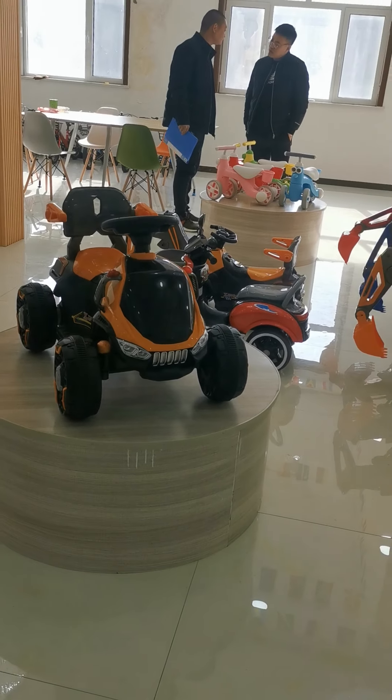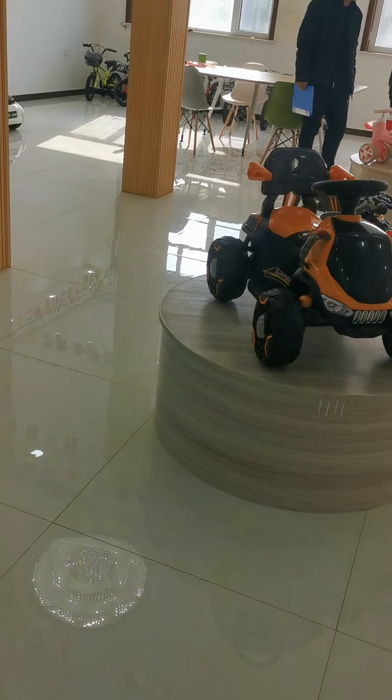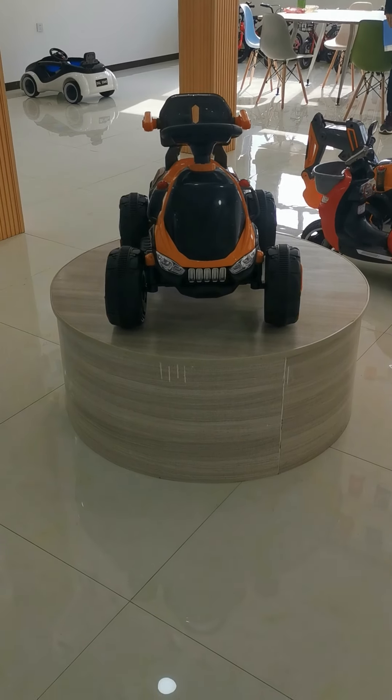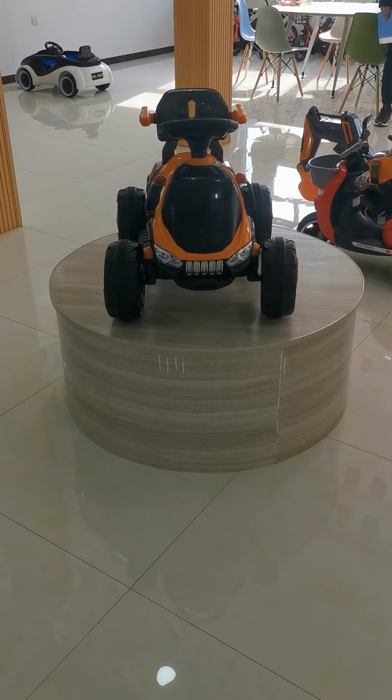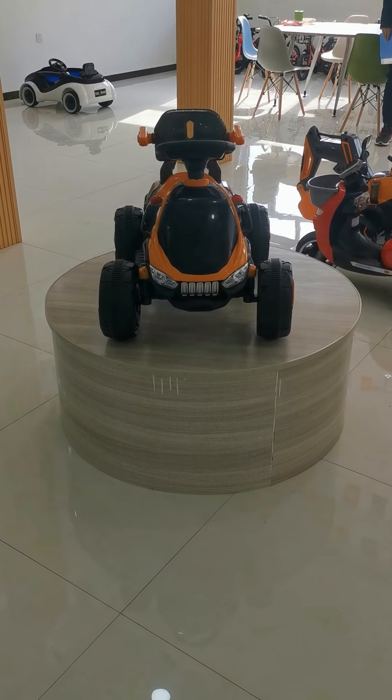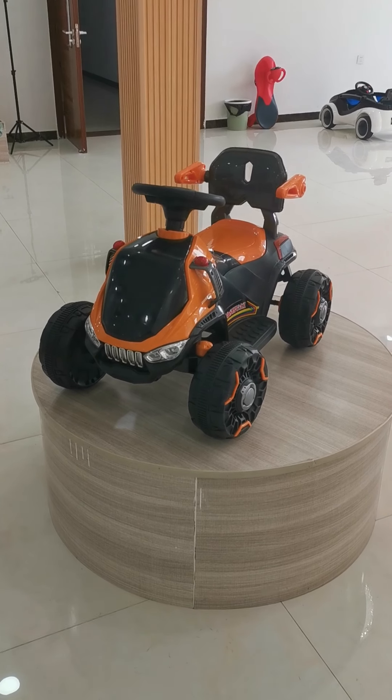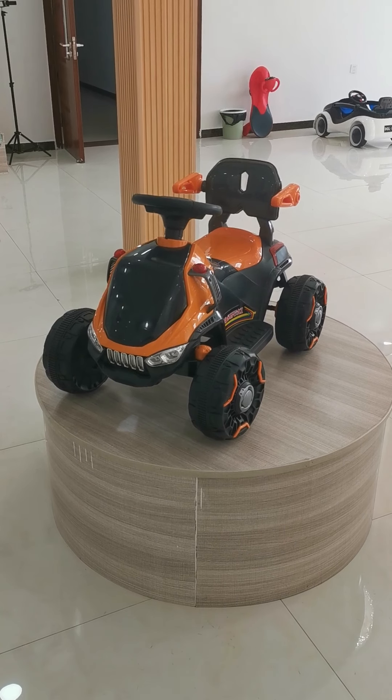Finally, I have several points to share with you. Point A is that I like the face of this ATV car — it looks like a monster. It's very small right now, but if we doubled or tripled the size, it would look like a real monster. I still like the design of this face.